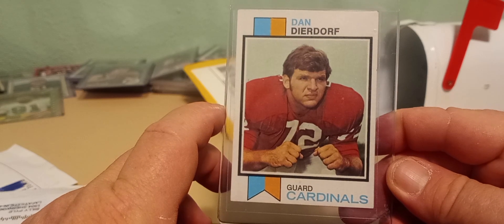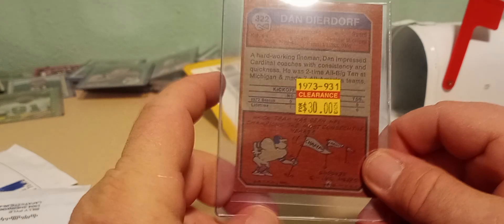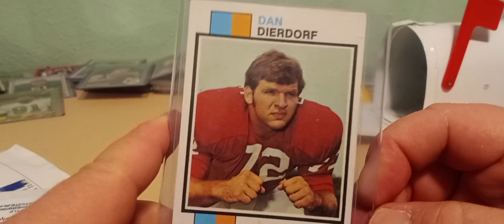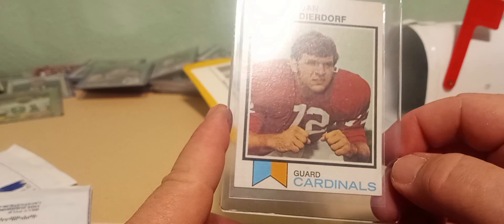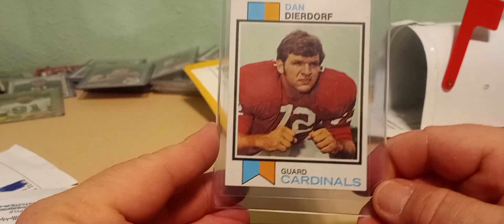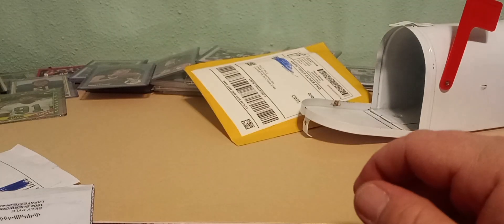He's ready to block some people and do some damage. Here's the back — that is not what I paid, thank God. Still off-center like the Wilt card. The front's not so bad; the corners are pretty sharp. I've got to ditch the card saver — I do not like them, might give them to Goodwill or some kids down the street. But yeah, Dan Dierdorf Hall of Famer, that's a pretty sharp card — I love it.